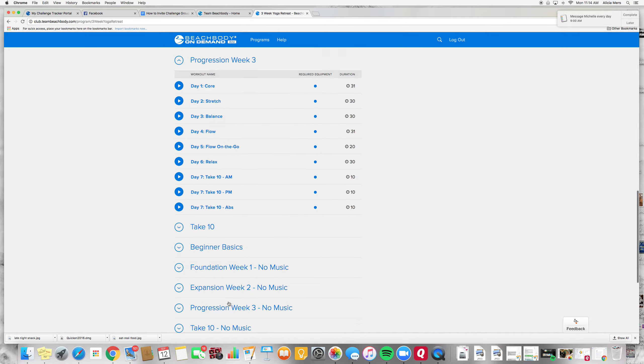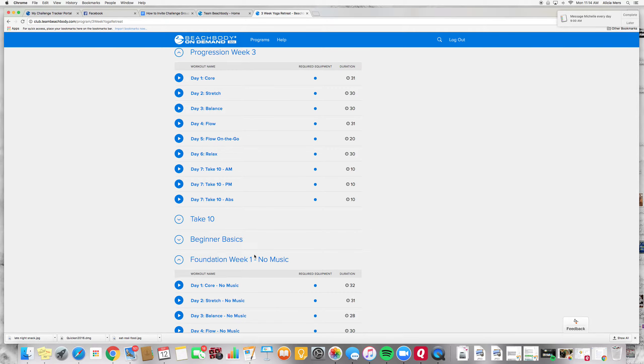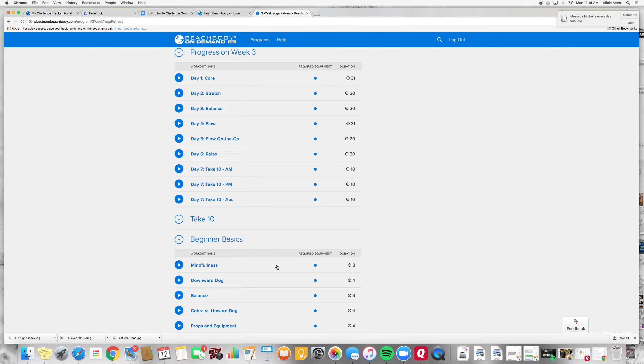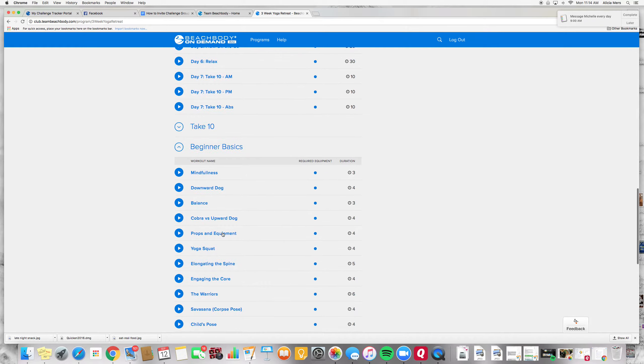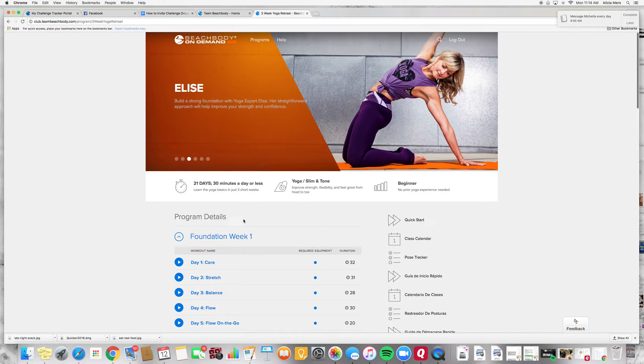There's also a no-music option here if you want to listen to your own music — you can click on any of these workouts and play your own music at the same time. Here are also some great little tips for beginner basics if you want extra tips on being mindful with downward dog, balancing, and lots of other great things within here that you can click on.